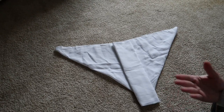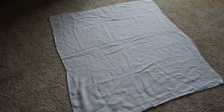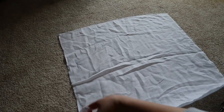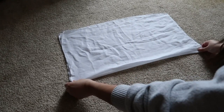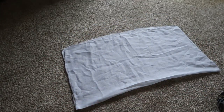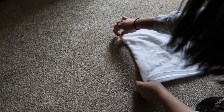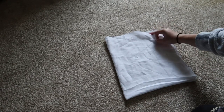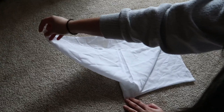First you have to lay it flat like this, and then fold it into half. Then you have to fold it into half again. Next, grab one piece from the corner and pull it out to the side like that.